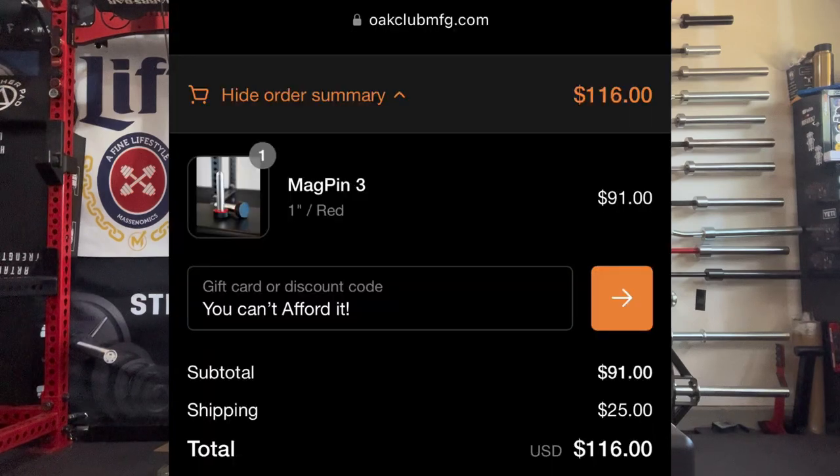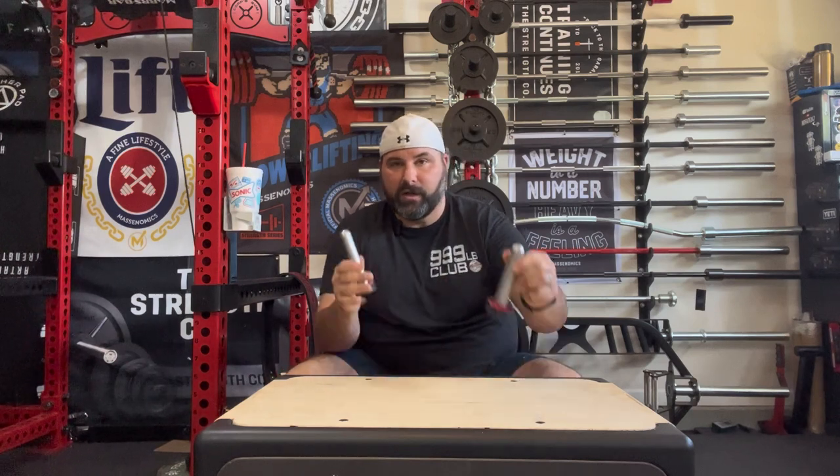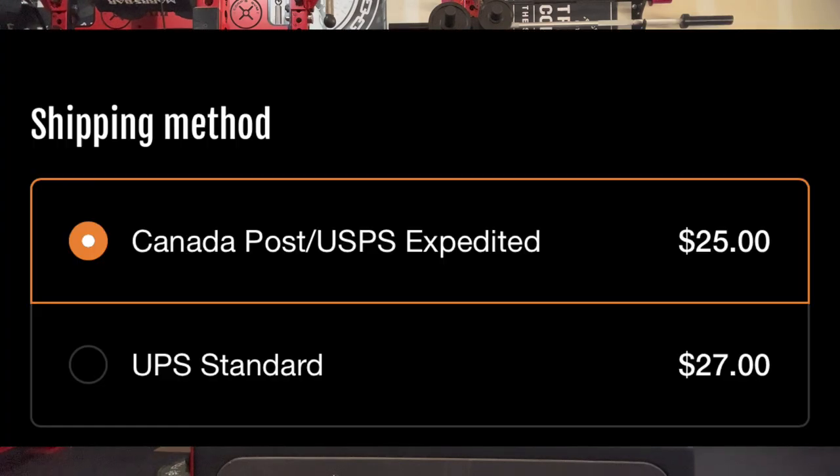They are quite pricey though. When I looked them up online they're $91 US, plus $25 for shipping, so you're looking at $116 shipped for a pair — they are sold in pairs. Also worth noting: the expedited shipping was actually two dollars cheaper than the regular UPS shipping, so make sure you check which shipping option you select. So far, these are my favorite mag pins, but they're also the second most expensive.